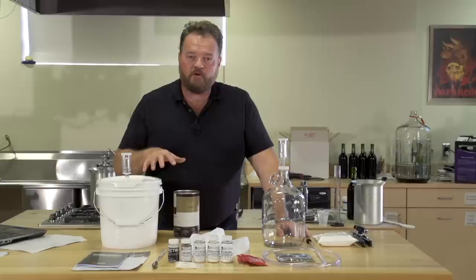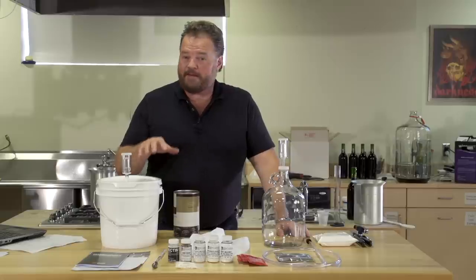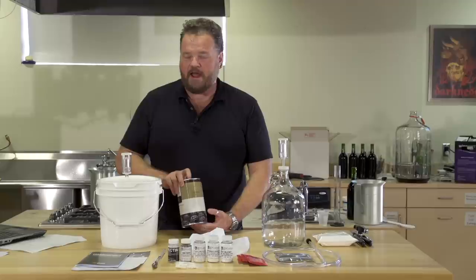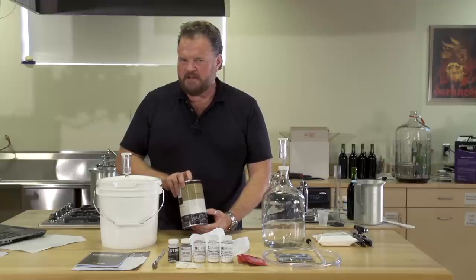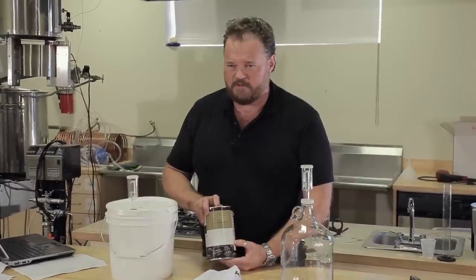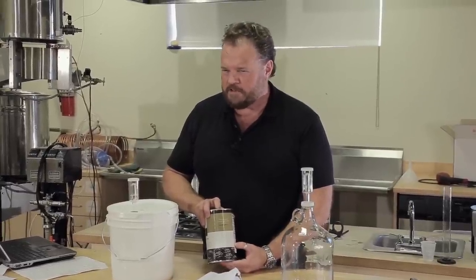We've assembled all of our equipment and ingredients. Today I've chosen to make a blackberry wine. We're going to use a can of fruit puree. This makes it pretty easy, but blackberries grow wild in many places in North America, so you can pick your own. There are dozens of other fruits and many, many recipes that you can follow. We're going to do this one today to show you the basics.